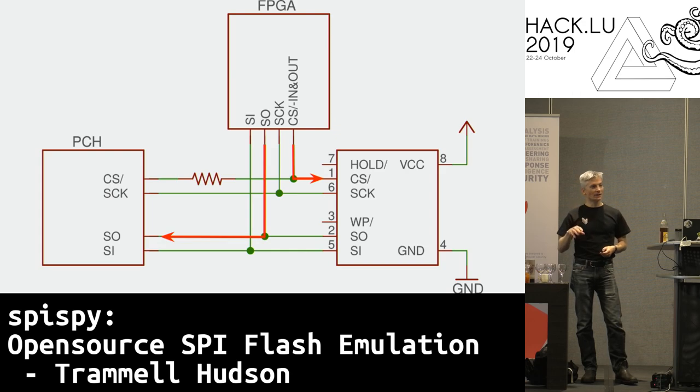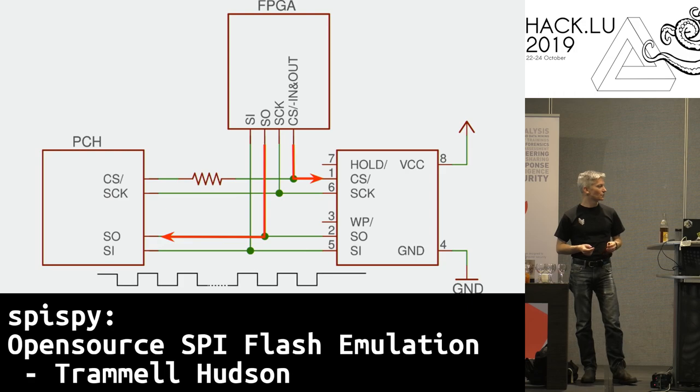The downside is that the FPGA now can't see the actual value of the x86's chip-select line, so it doesn't know when the transaction is done. So we use another trick: watch the clock line, and when the clock line stops transitioning we assume the transaction is over. The FPGA can then switch CS back to an input and let the PCH take control of the SPI bus again.